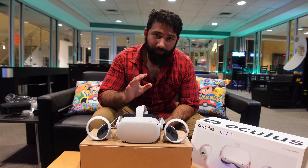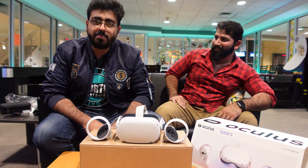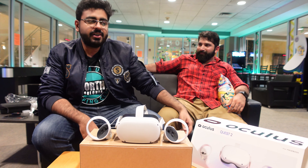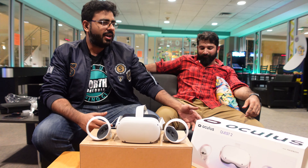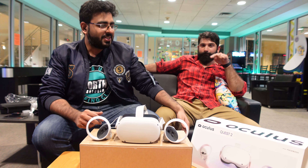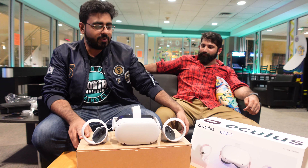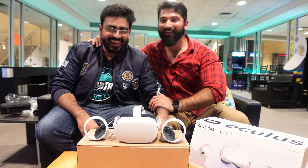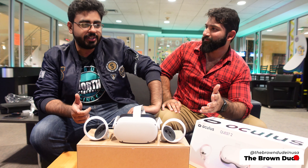Wow, just wow! So we had a lot of fun unboxing the Oculus Quest 2. The reason we bought it is because my friend is visiting me in Scranton and we wanted to get a PlayStation 5 or an Xbox One X. We went to Best Buy, Walmart, and everywhere — we couldn't find it — so we thought let's get another type of experience: the Oculus Quest 2. We got it, it is quite fun. We just had a half-hour session and we'll be exploring more. Long story short, I hope you guys liked the video — if you did, subscribe and leave a comment!